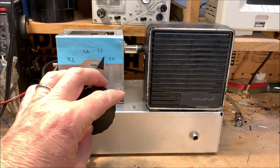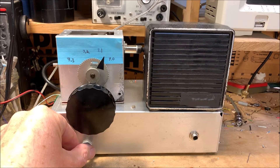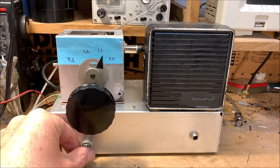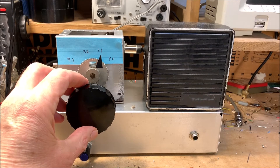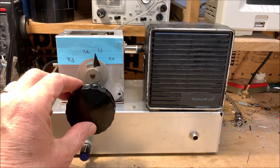Nice loud CW signals. N4K-something is calling somebody — give them a call. N3HEE. Sounds like he was calling CQ — we should tune down a bit. There's all that digital stuff, FT8 and such. Now we're moving out of the CW band.